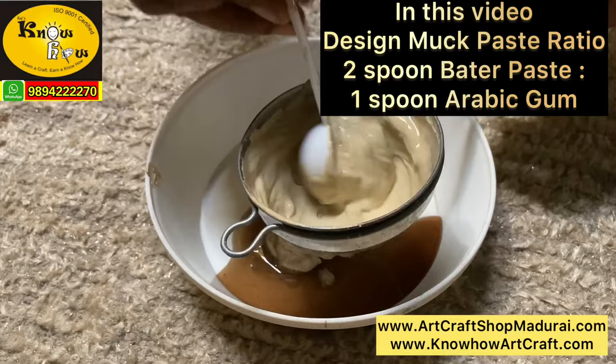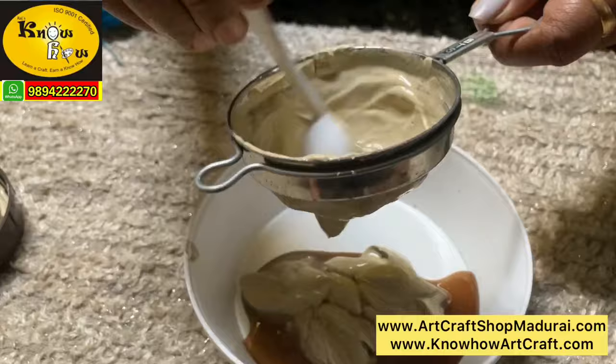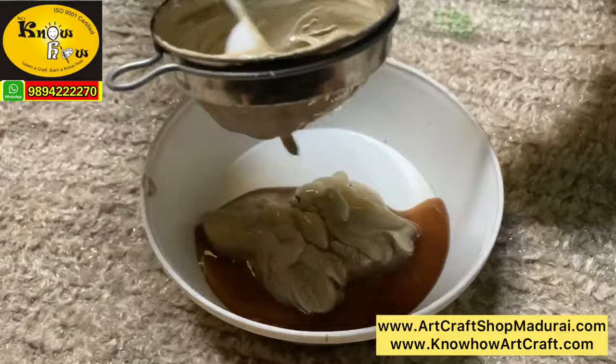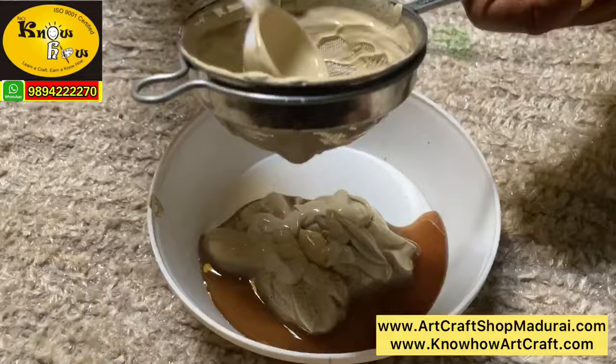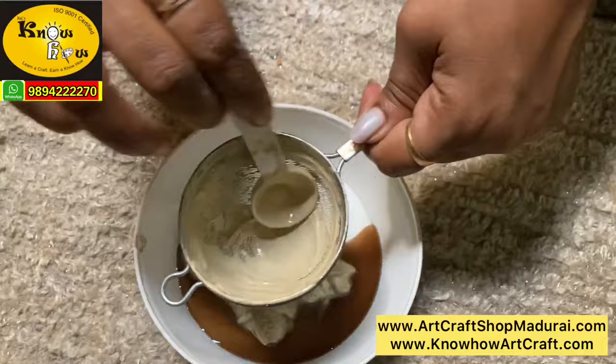Start stirring in the filter. This is a steel filter; you can use a plastic filter or even a cloth. The more you filter, the smoother and more effective the paste will become. The correct ratio for preparing the Tanjur painting design muck paste is 2 to 1 — 2 spoons of batter paste to 1 spoon of arabic gum. For us this ratio has given a very good result, but it differs between different artists.